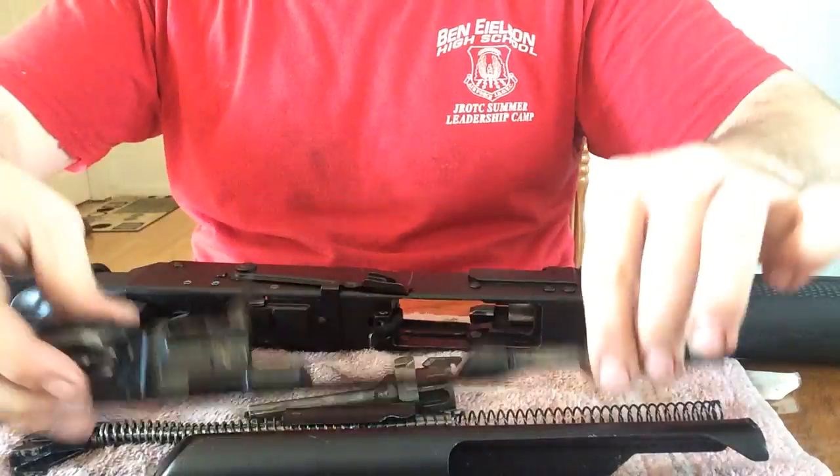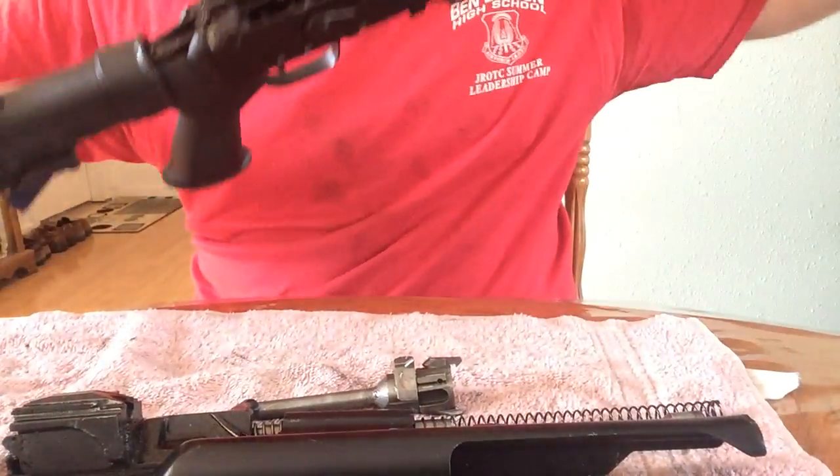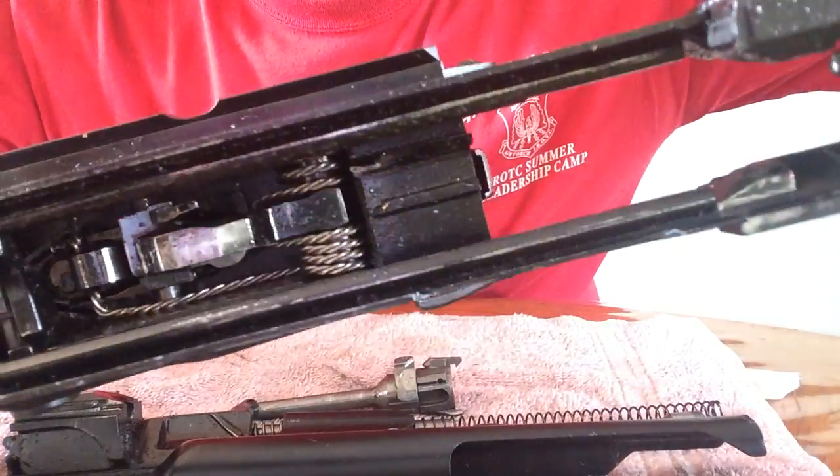So now we've got these parts, and basically that's all you do — you just kind of clean right in there. As you can tell, it's super dirty.